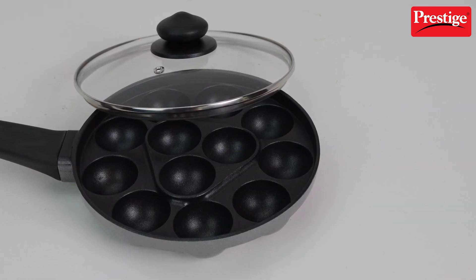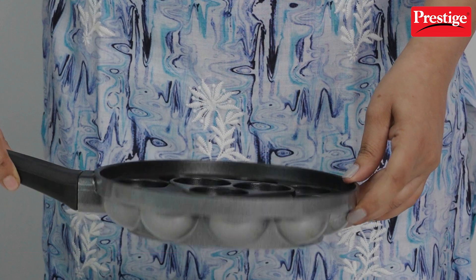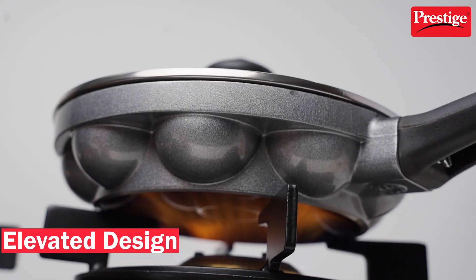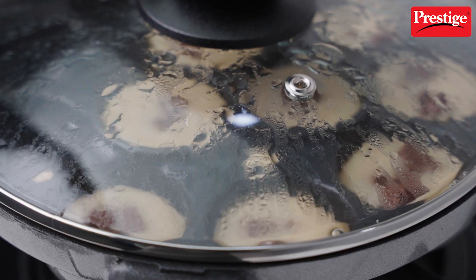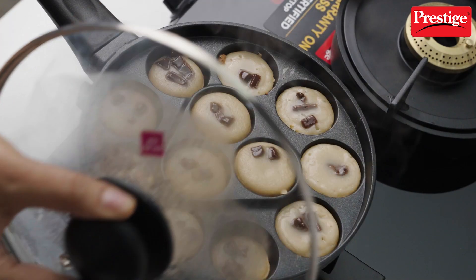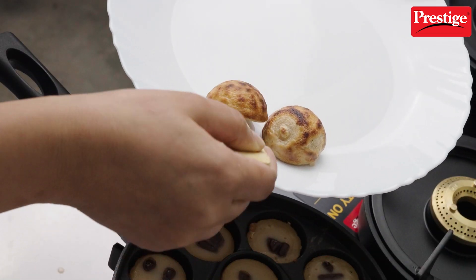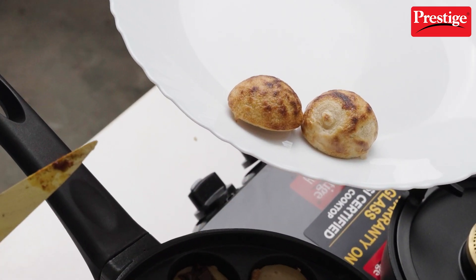Imagine making a whole batch of Paniyarams in one go. It also has an elevated design that makes sure heat gets distributed evenly, unlike other Paniyarakals. The non-stick coating is a game changer — it ensures that your recipes won't stick to the pan, giving you that perfect golden brown exterior.